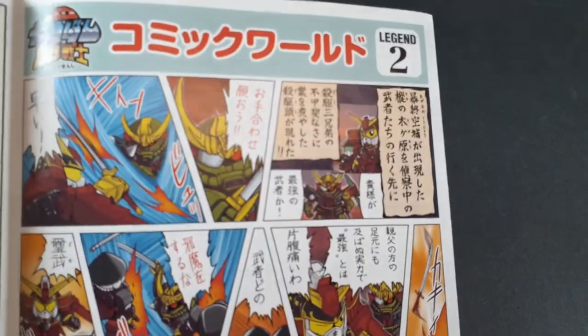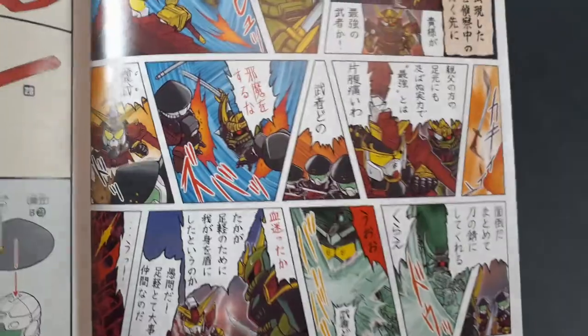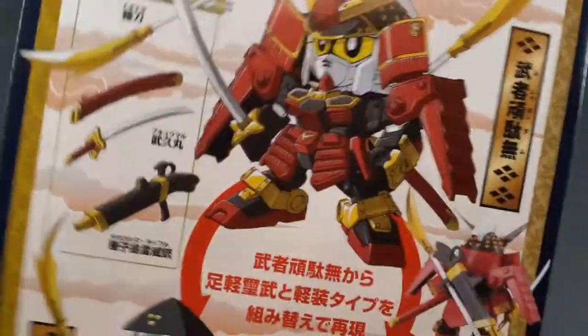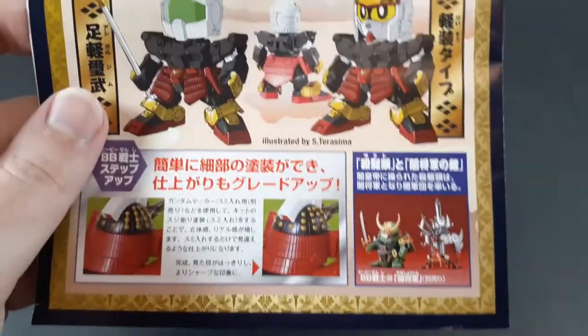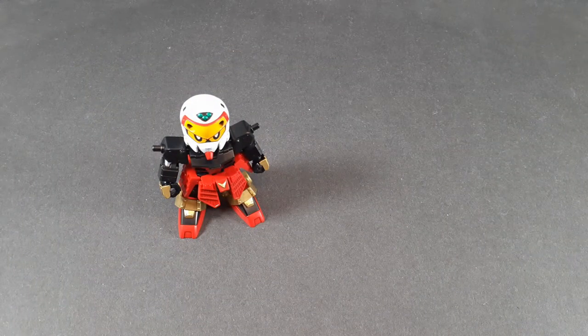The instructions have a little manga in them. You have to buy all of them to get the full story, but still — full color, nice art. The back has an actual illustrated image of everything it can do, which we'll get into shortly. This is a really nice manual.